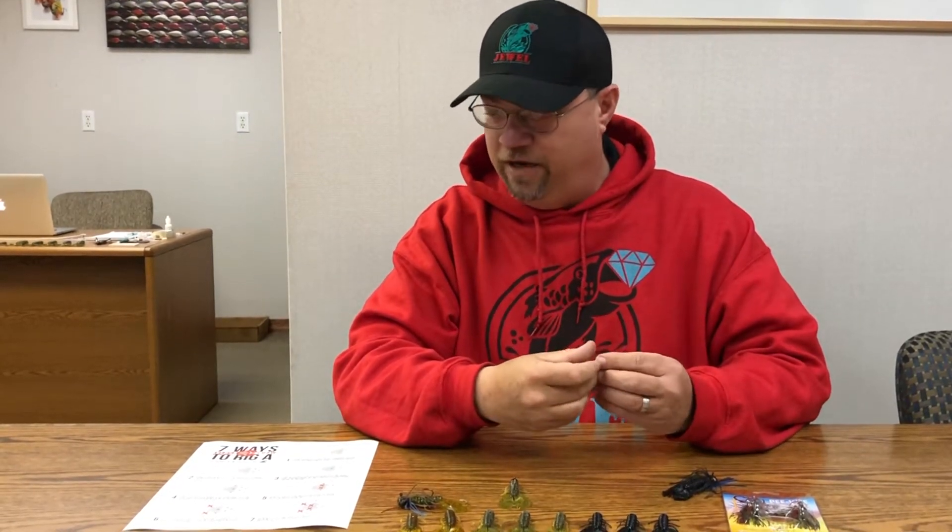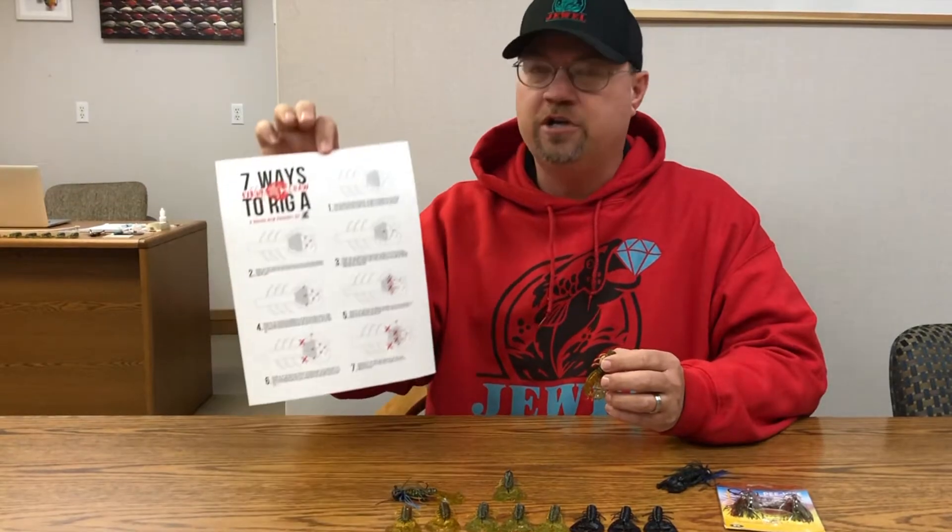It comes in three colors. This is the Bass Whacker color that I'm holding. Of course we went with the standard green pumpkin, black and blue, and if you go to our website at JewelBait.com there's a little instructional guide on there.